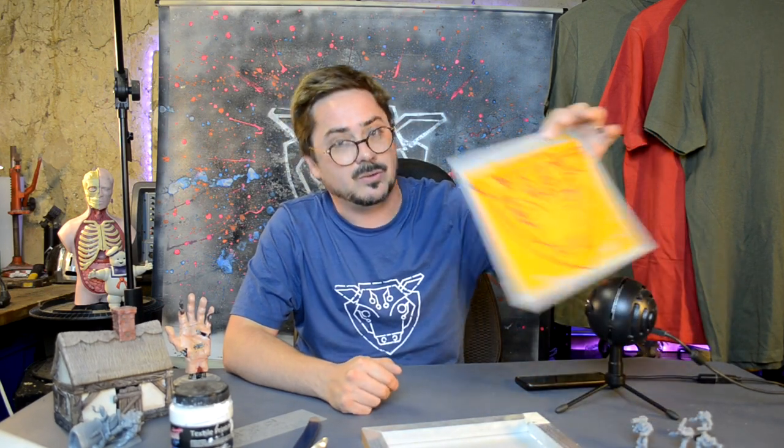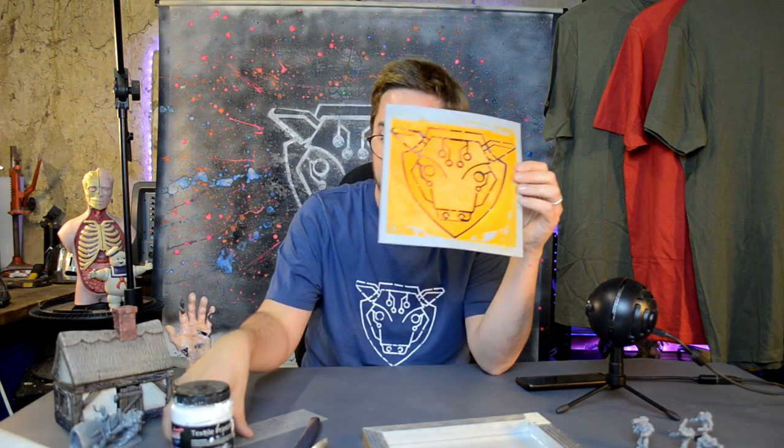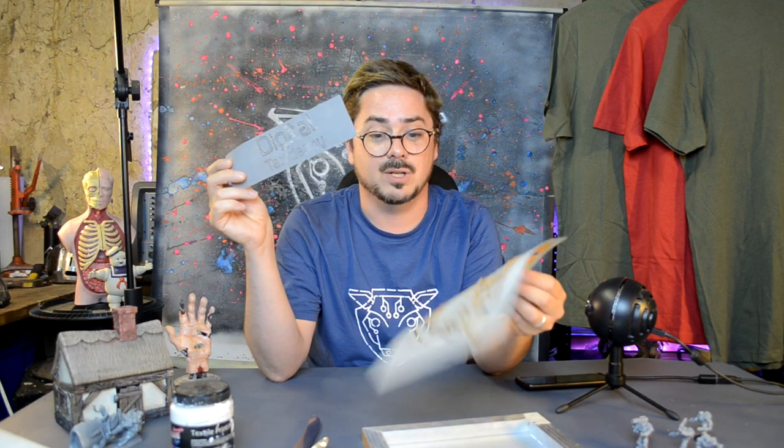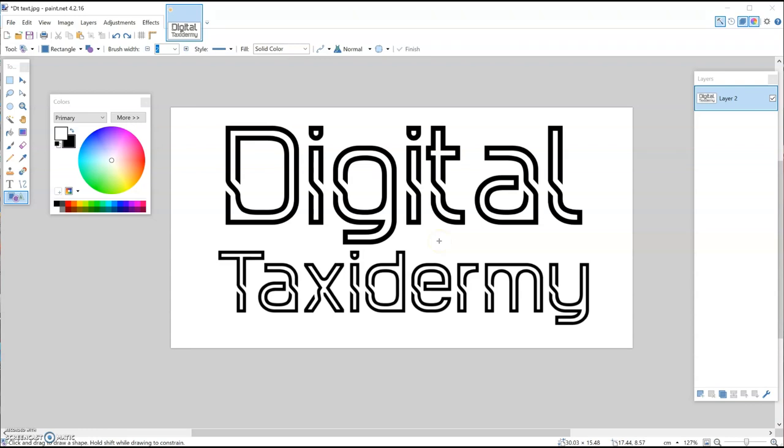The first thing you're going to need to do is make the stencil, which is a really thin 3D printed stencil like this — just a couple of layers thick. We're going to use any image editing software you like. I'm going to be using paint.net, but you could use Microsoft Paint, Photoshop, whatever you're comfortable with — the image editing part is quite straightforward.